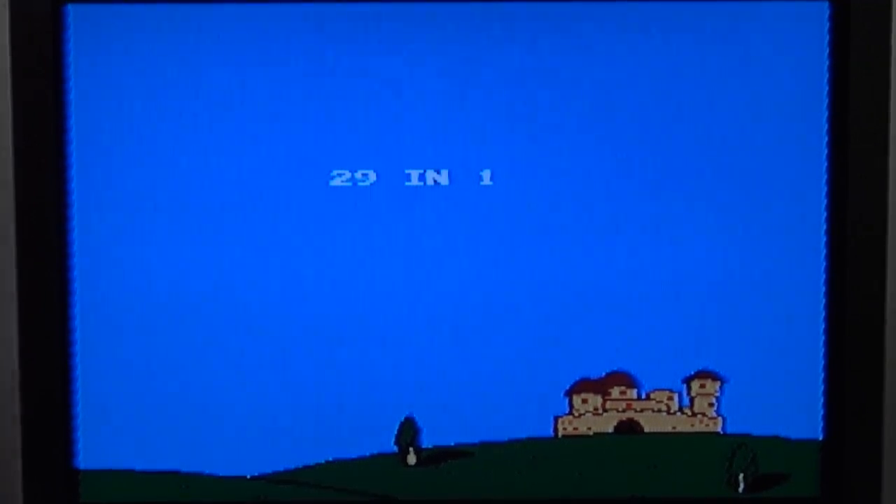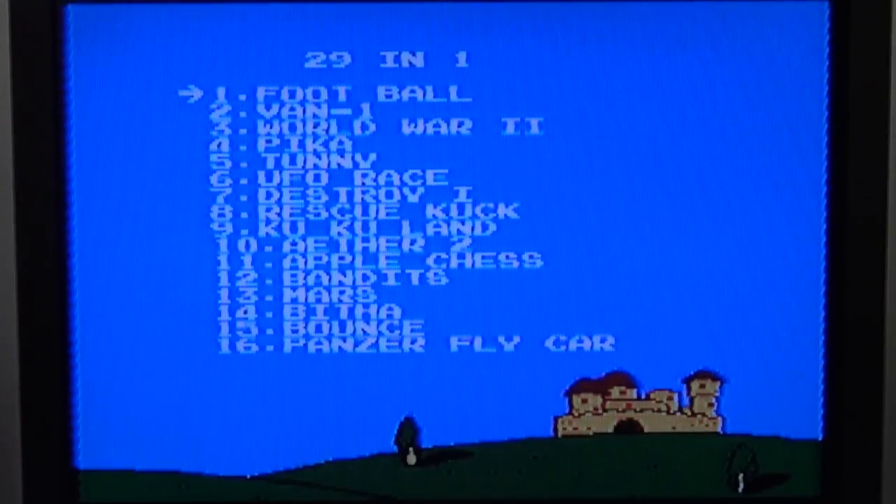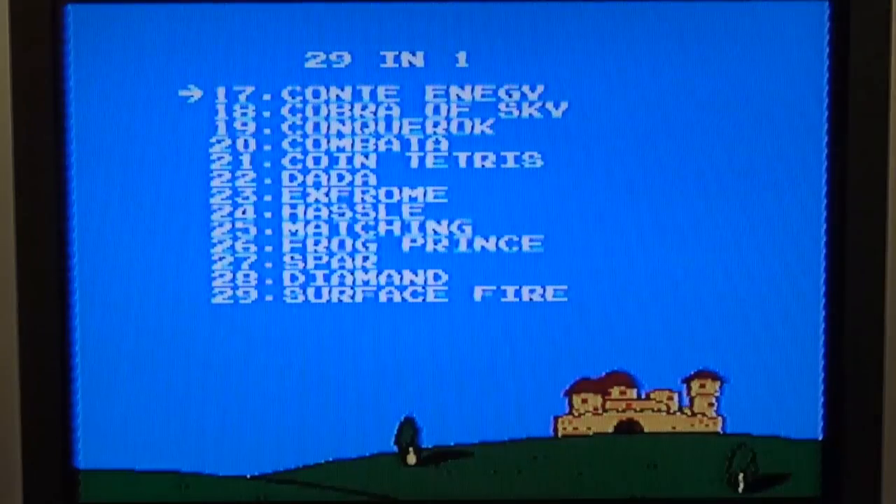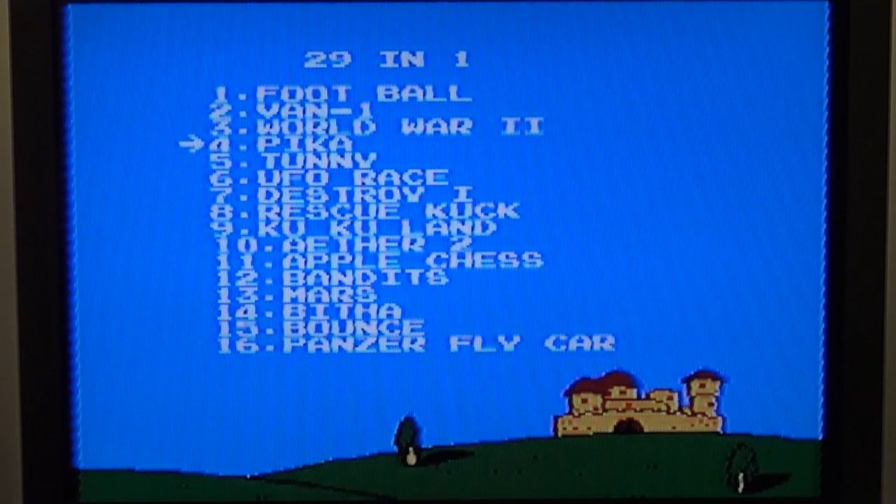29-in-1 — wow! There is not much to it but a nice graphic. Games include: World War, Pika, Van Ron, Destroy One, Rescue, Cook, UFO Race, Cuckoo Land, Bandits at the Chest, Counter Energy, Cobra of Sky, and more. I think when you are reaching number 9 you are going to get Cuckoo in Cuckoo Land. Alright, let's play some games — UFO Race first!